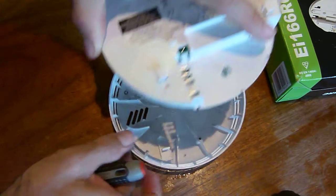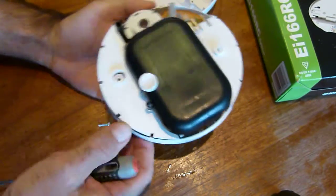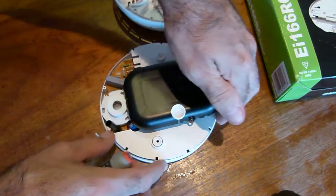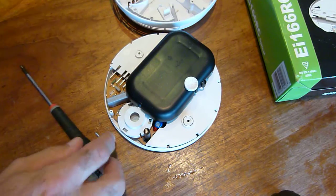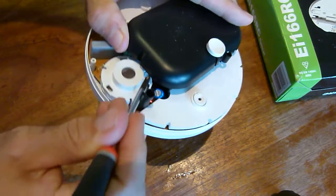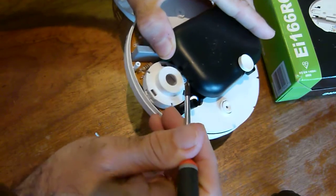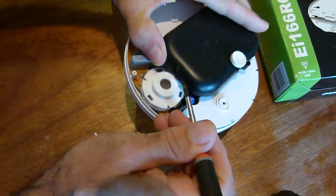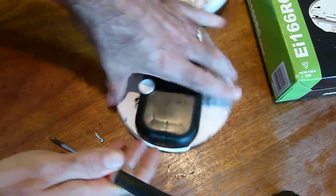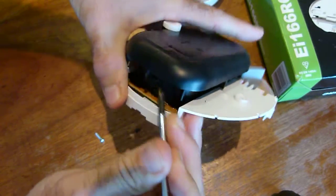We'll just pop the back off and show you what we're looking for. There are only two screws holding it together, and underneath is the sensor area. To get this cover off there are two little clips which push to the side — holding it towards me, I push the little clip just to the left and that will unhinge it. There's one end, and the other end you push just to the left and that's it up.